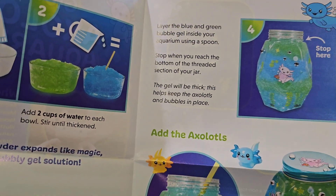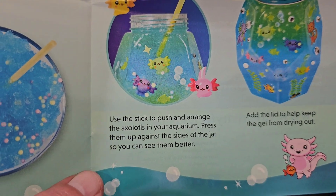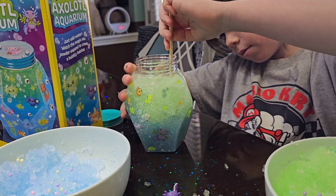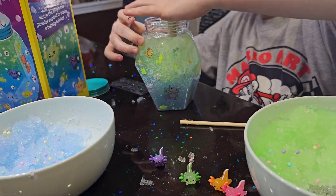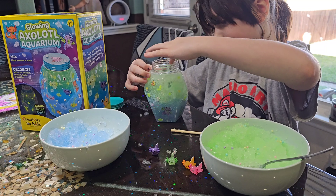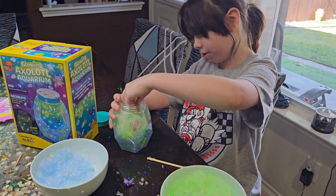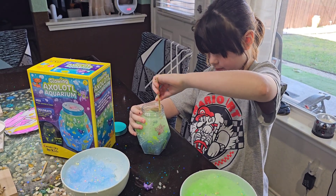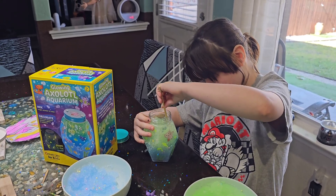It does say once you get to there, stop. And then it says add your axolotls. Concept-wise, let's see — did you get it there? Yeah, it kind of works. All right, well, put the rest of them in. That was a good idea. This is fun. We need to put this one on the bottom. All the way on the bottom? Yeah, he's green. I mean, it is a good idea, it's cute.